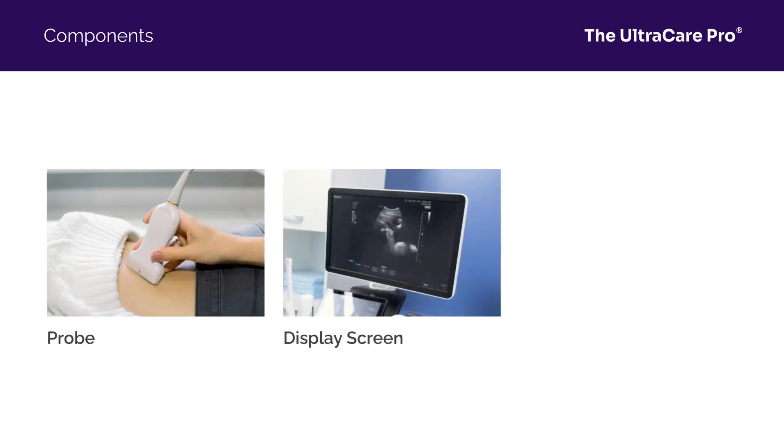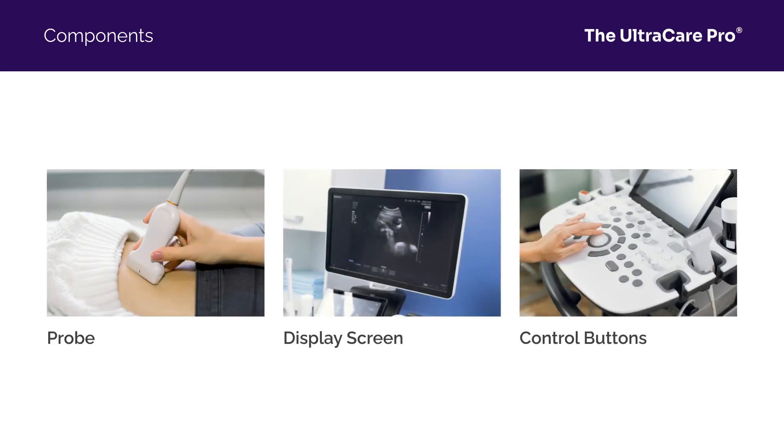Understanding the main components — the probe, the display screen, and the control buttons — will guide you in the cleaning process.